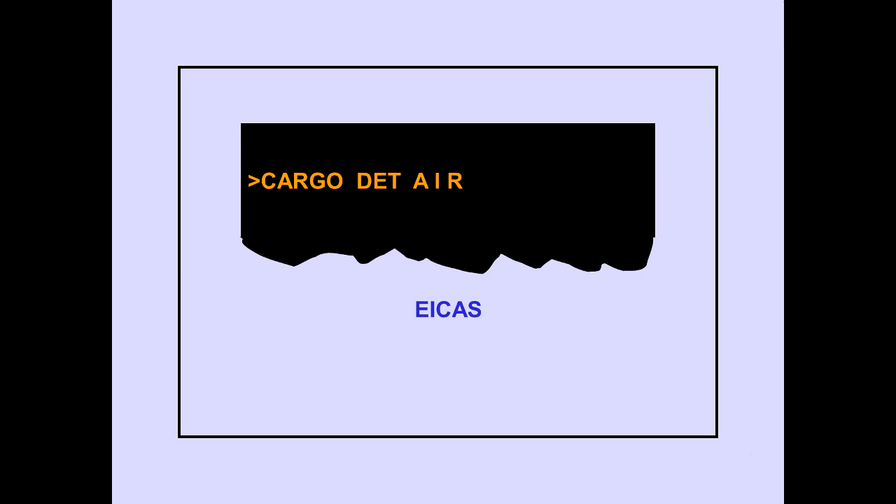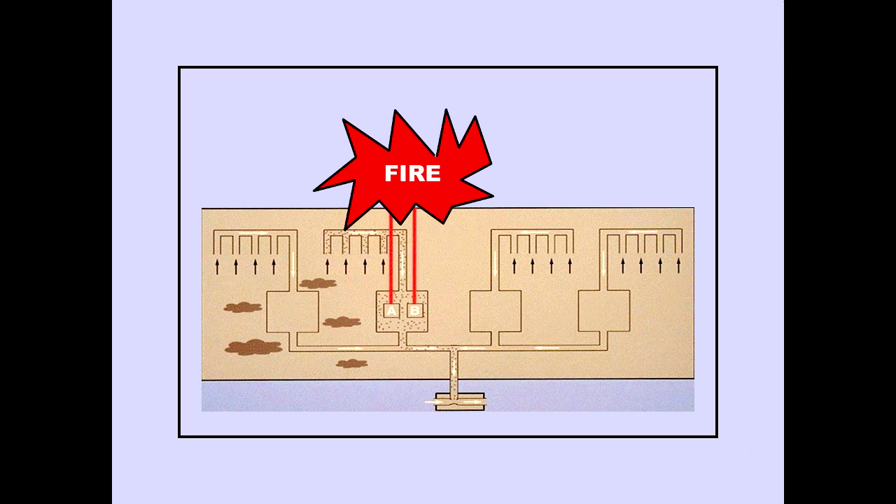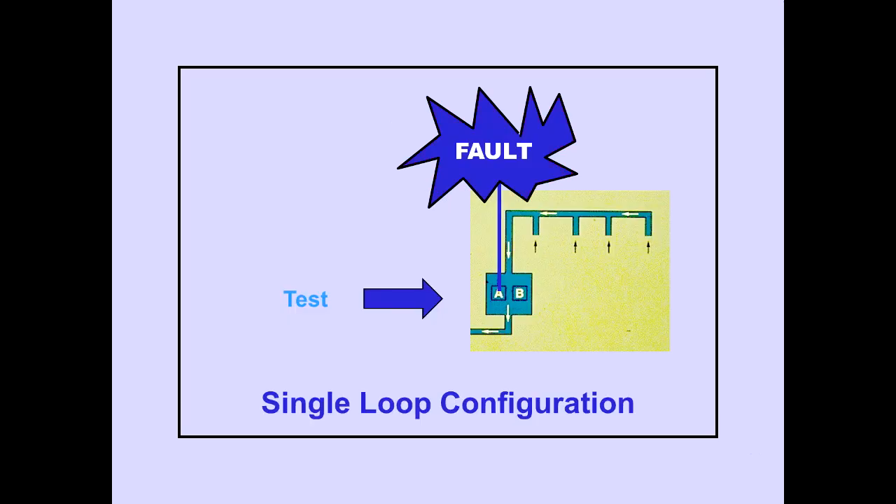The ICAS advisory message, Cargo Detector Air, is displayed if there is insufficient sample airflow for smoke detection. Each detector contains two smoke sensor loops, A and B. During normal system operation, both the A and B sensor loops must detect smoke to produce a fire signal. Fault monitoring of the sensor loops occurs only when the fire protection system is tested. If a fault is detected in one sensor, the system automatically configures itself for single-loop operation.